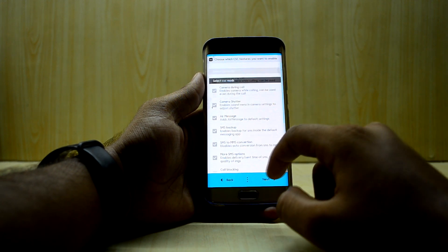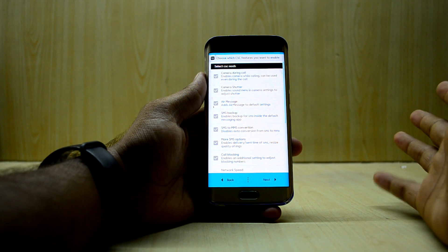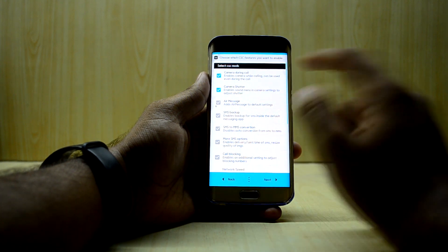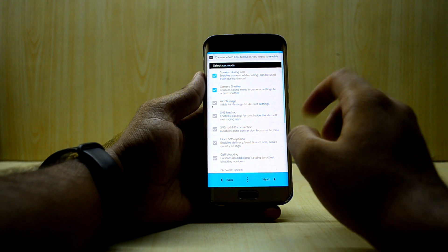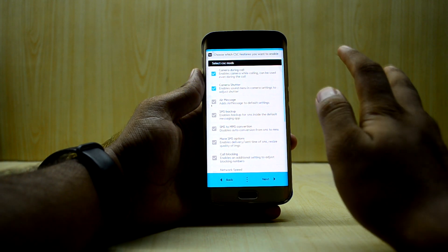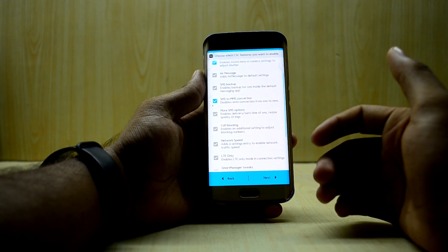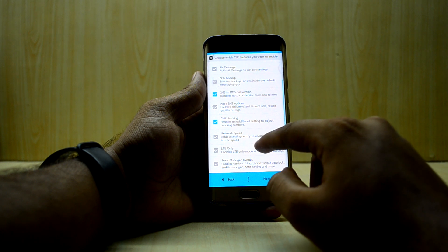You have some CSC mods options here. There's camera during call — it enables camera while calling. I'm gonna select that. Enable sound menu lets me enable or disable the shutter sound in the camera app, so I'll select that. SMS backup I don't really need because in India you get so many promotional messages. SMS to MMS conversion might come in handy for long messages, and I might need call blocking.